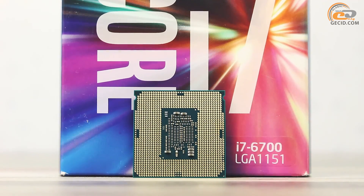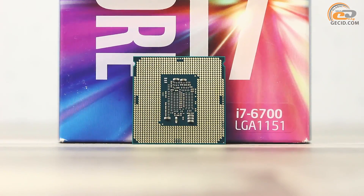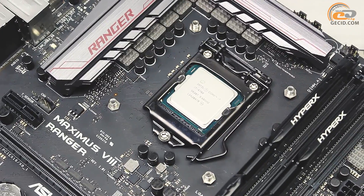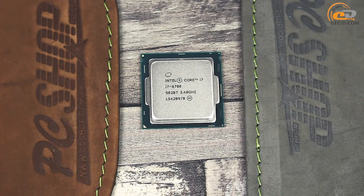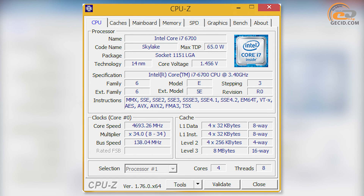This module has a locked multiplier, so overclocking is implemented by adjusting the reference frequency. To achieve better results, it is recommended to use special BIOS versions available on the web. But please be careful, because after installation some features will not function properly or will be unavailable. By increasing the reference frequency to 138.04 MHz, we managed to increase the speed of the i7-6700 up to 4,693 MHz, which corresponds to a 38% gain relative to the nominal value.